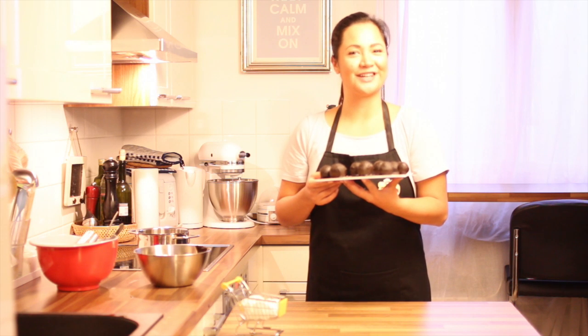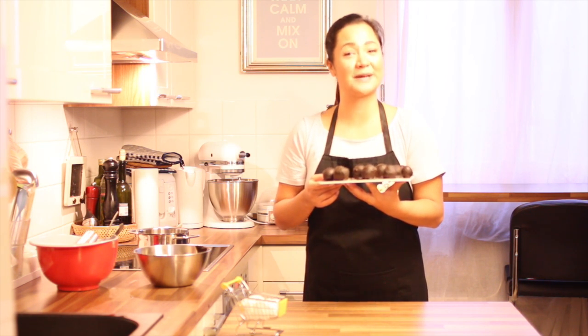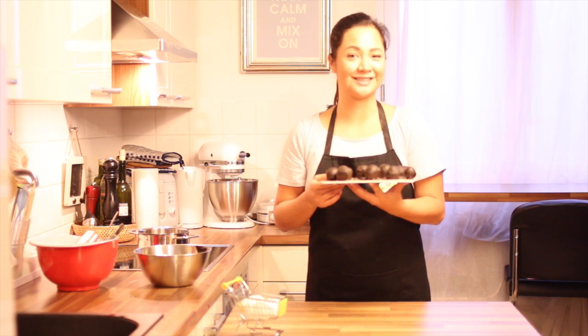I hope you enjoyed my video and you can find other recipes and more low-carb Xmas specials on my channel. Thank you for watching.